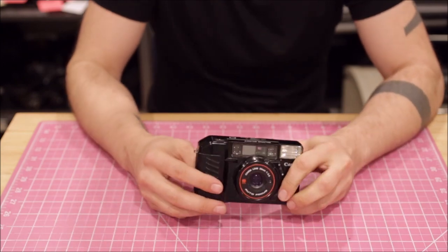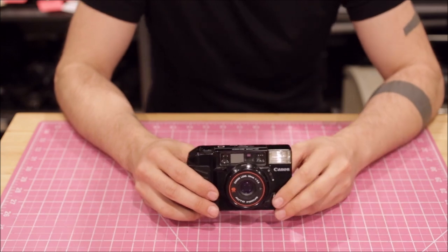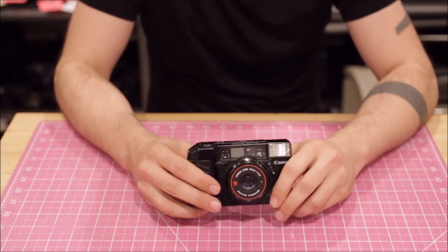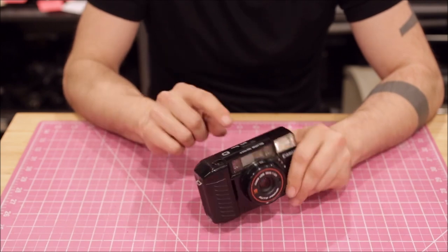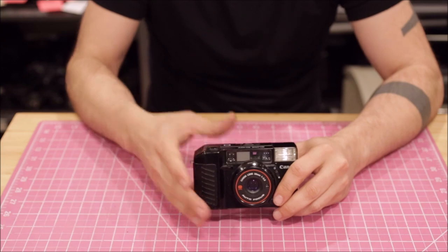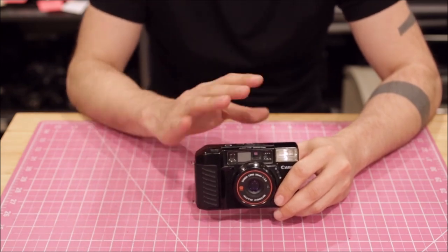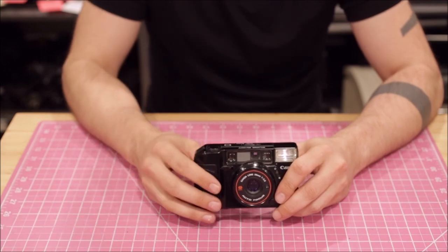Speaking of batteries, on the T4, when the battery power is low, the autofocus starts to wander, so it's very hard to get an autofocus lock and you're never sure what you're focusing on. This camera not only has a built-in rangefinder inside the viewfinder that tells you where the camera's focusing, it will always focus — it will either work or it won't. So you never have to guess if the camera is focusing, whereas the T4 may hit or miss when the battery is low.